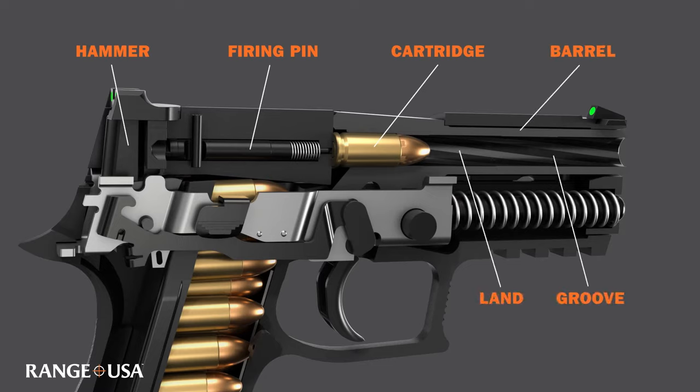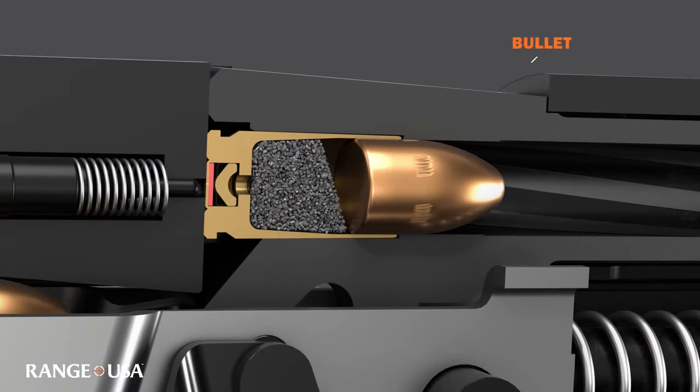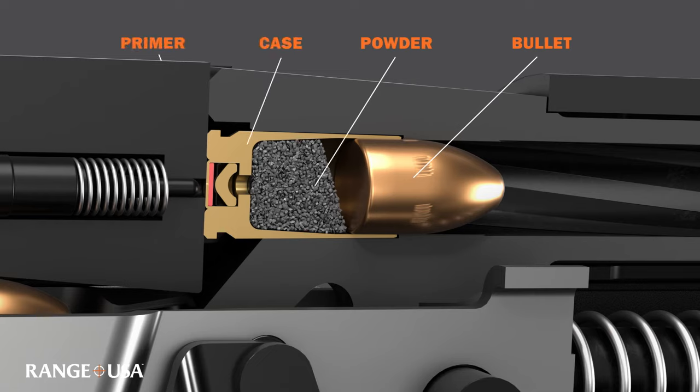The barrel houses the lands and grooves. The cartridge consists of four components: the bullet, the powder charge, the case, and the primer.